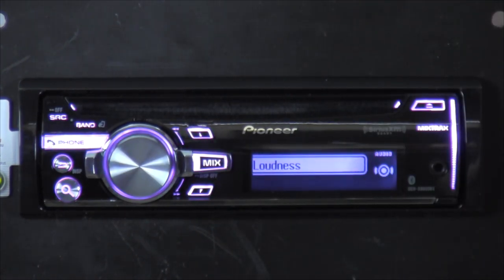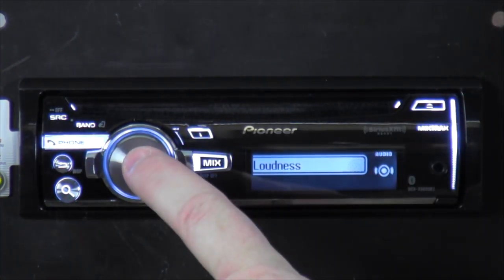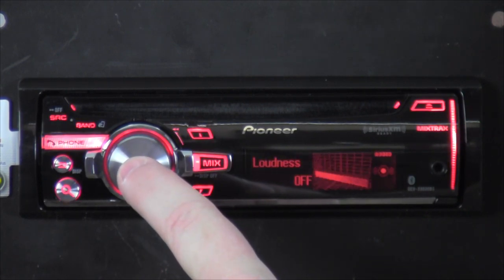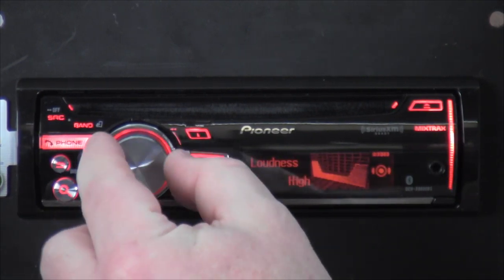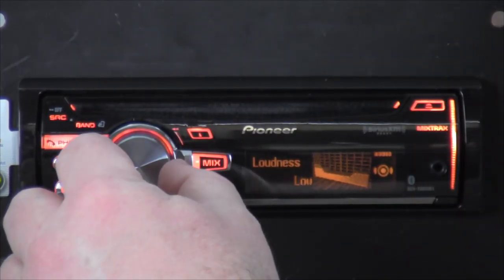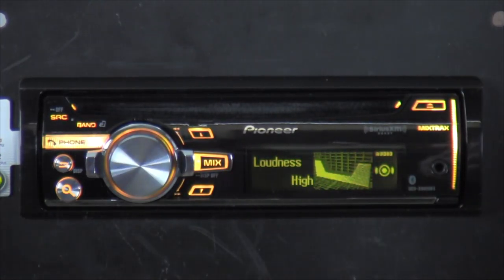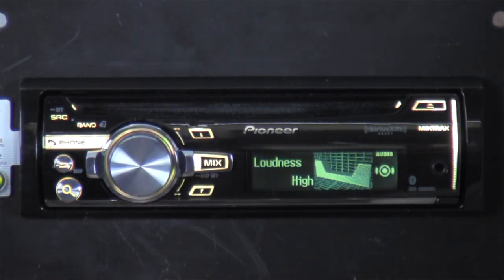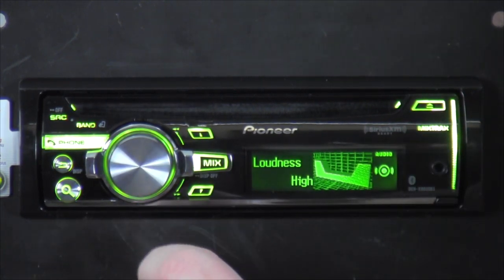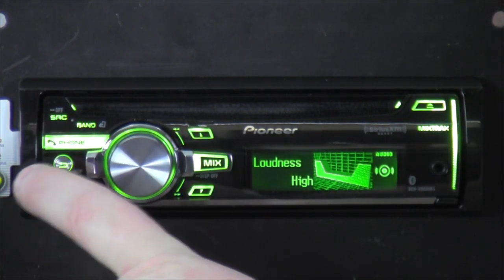Loudness — click on it and you've got Off, Mid, Highs, and Lows. Loudness gives a lot more power to the outputs of the radio, makes it sound louder, and gives more boost to your EQ settings.